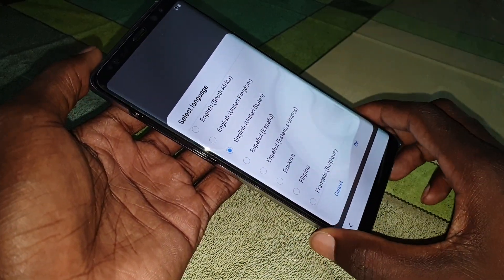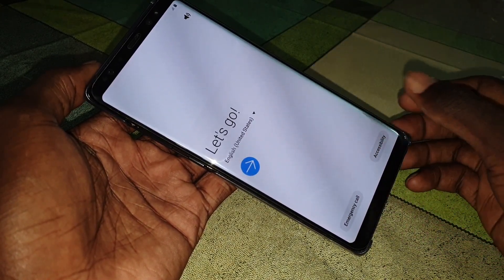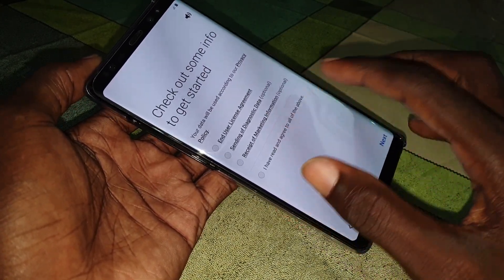Choose a language — United States English — and now let's go. Let's look at the terms and conditions.